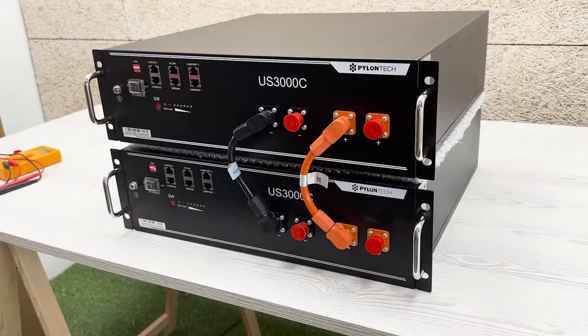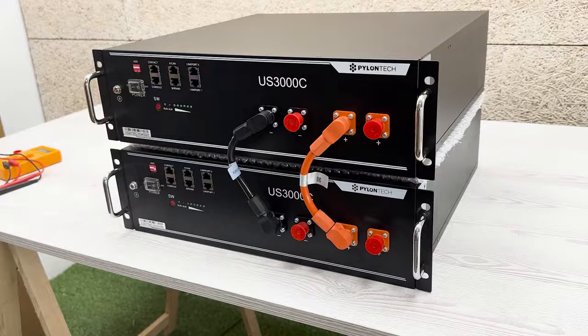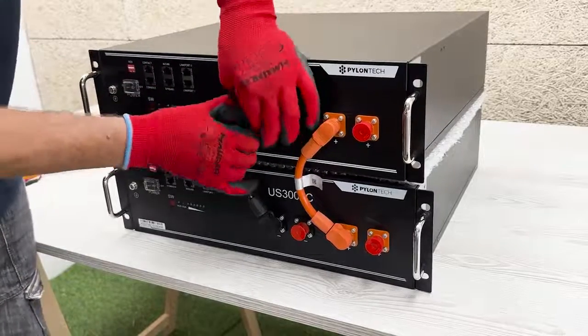Step 8. In this state, the modules can be switched off. You will notice that the run LED has turned off, meaning that the battery is disconnected. Step 9. Then proceed to disconnect the positive and negative power cables.